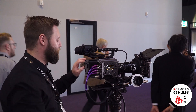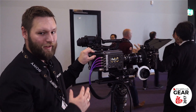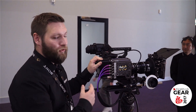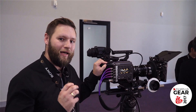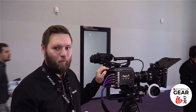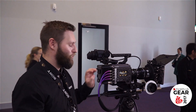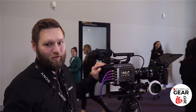Last year at IBC we introduced the new R7 recorder. The R7 recorder fits the F55 and the Venice camera, giving you RAW capability up to 6K, but also introducing XOCN. XOCN is a very intelligent algorithm used to process high quality RAW pictures in a much lower storage space — 30% more efficient in terms of storage, but with the same quality as standard RAW material.